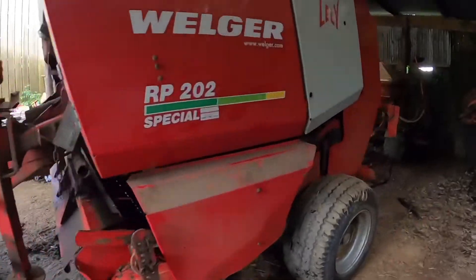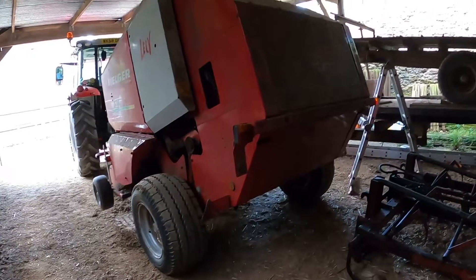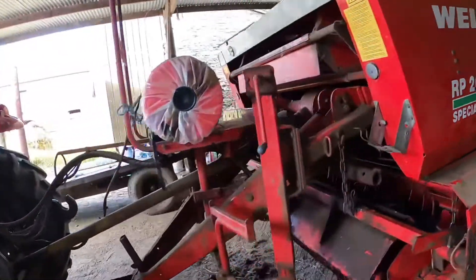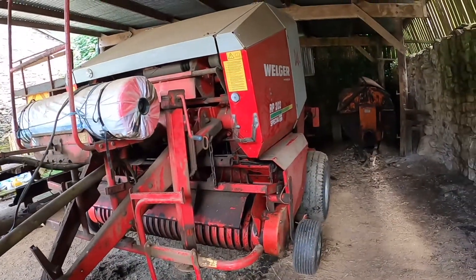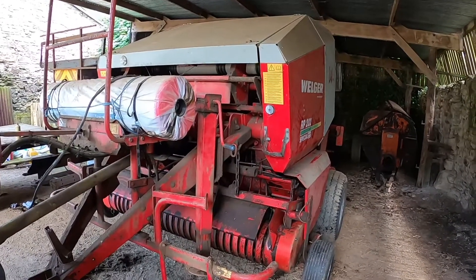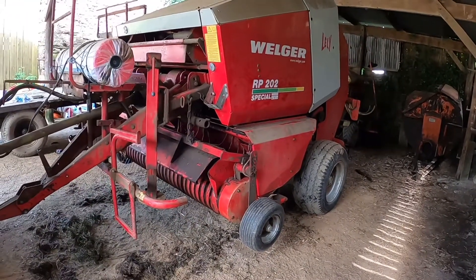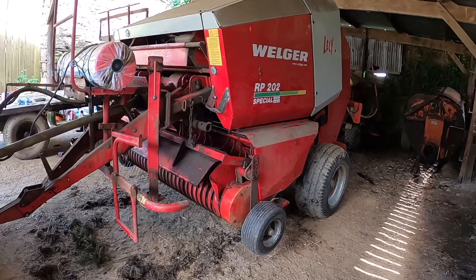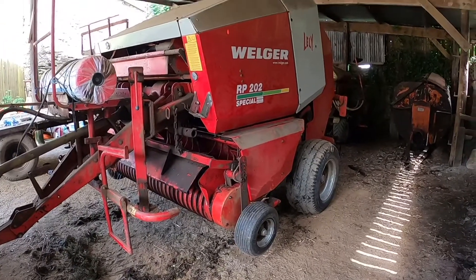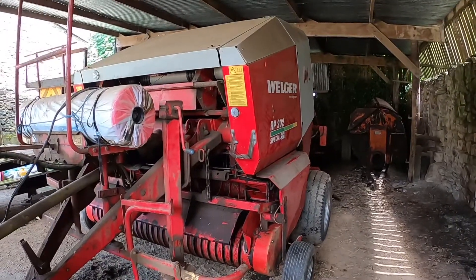It's all back together, all the guards back on, and I'm well pleased with how quiet it's running now. One of those bearings I could hear last season and was a little bit worried about it. Taking it all apart - mainly all the guards and covers - was a massive job, but well worth it. Hopefully that will save any major breakdowns. Next job now is to actually do some baling later this week.